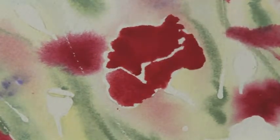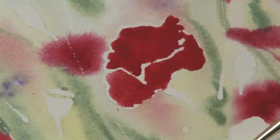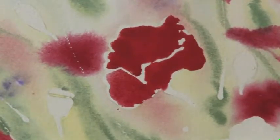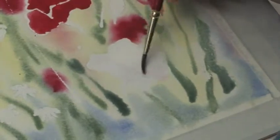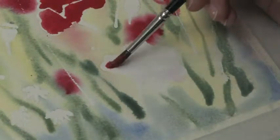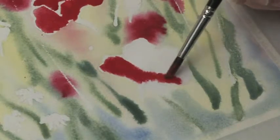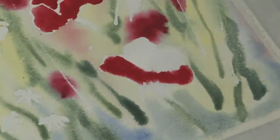We've got our second poppy shape — we've got one more big one. We'll just do one front and one back petal here. Remember, the light is coming from the left upper corner, so we want to make sure we have some white edges on our petals over there.